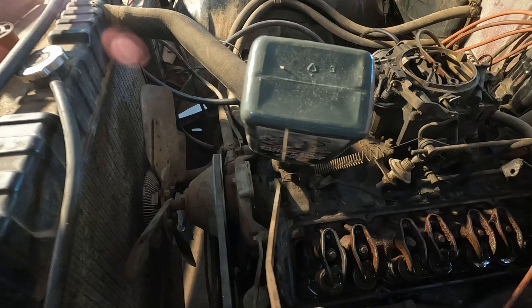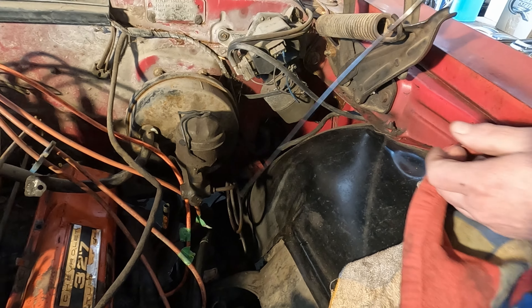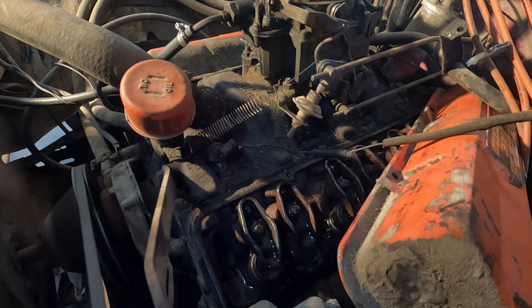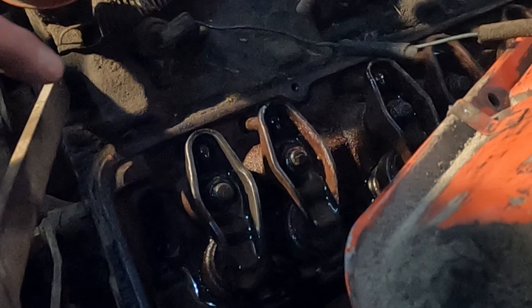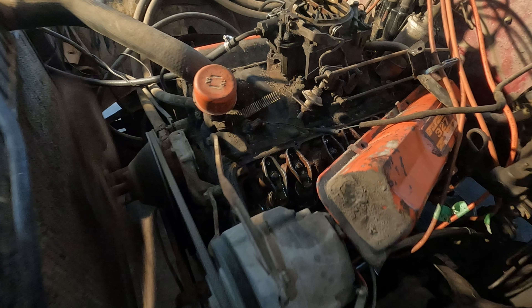Keep in mind this was a seized engine when we got it — we attributed it to not much more than a boat anchor at the time. We've been paying particularly close attention to the lifters actually pumping up and pumping oil to the valves, because without that, proper lubrication is not achieved and it can cause engine failure.